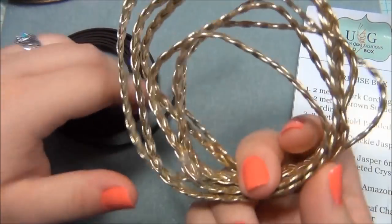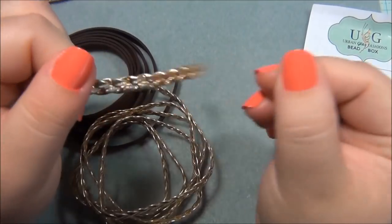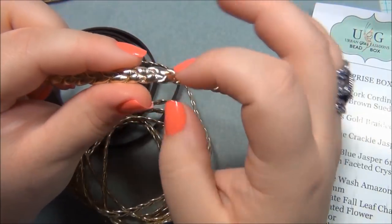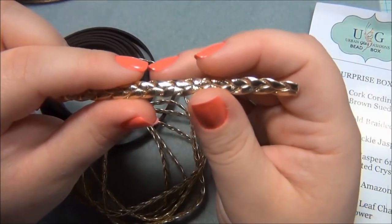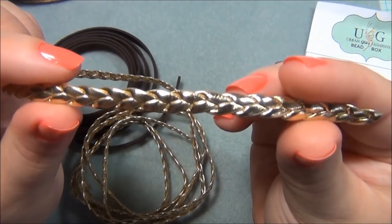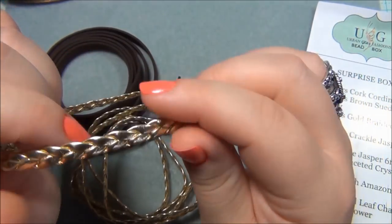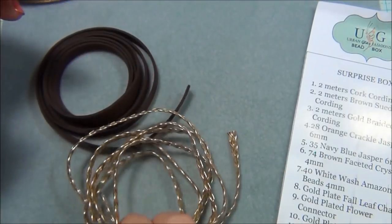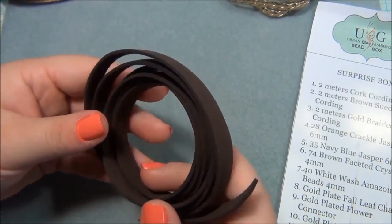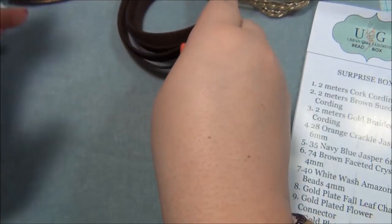I really loved this braid and I wanted to do it as a headband. I thought maybe I could do some seed beading on top of it, and I did — but I felt like it took away from the beauty of the braid so I ended up not doing it. I did make this into a headband and I'm going to show you how I did that. And this suede cording here — remember I've been wanting to make a necklace? I used it to make a necklace and it turned out really good, so I'll show you that too.